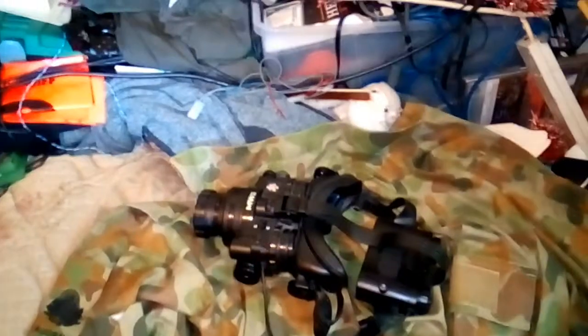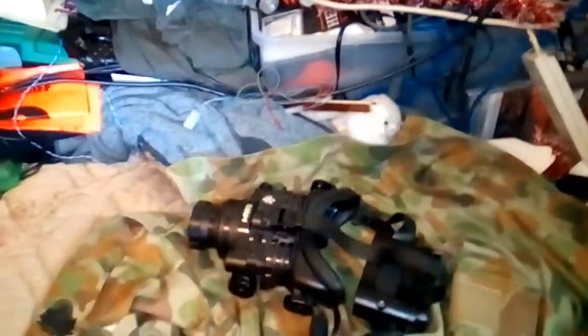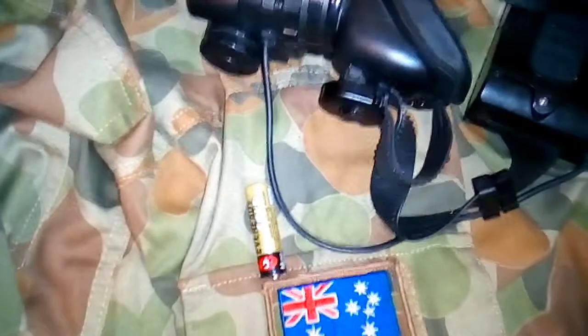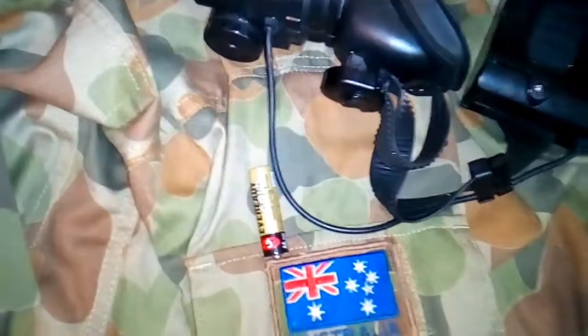It takes AA batteries. I've got two batteries here sitting beside me — I'll just show you them, I'll just throw them on my camo in front of a flag. I do have the rechargeable ones that go on my UHF radio, or I usually run these. But both of these are dead fucking flat because of these goggles.